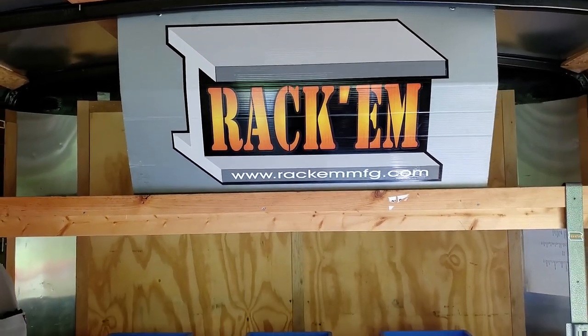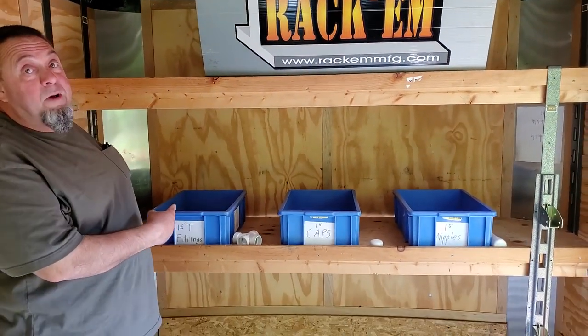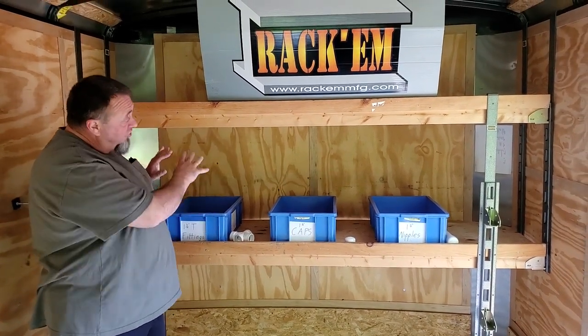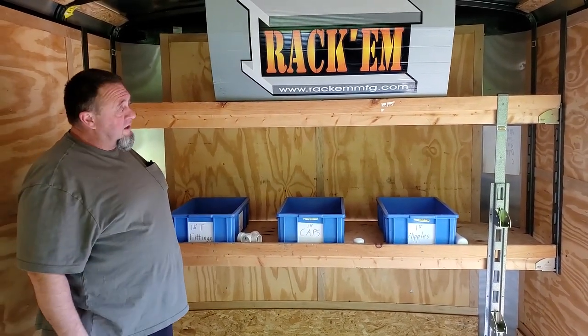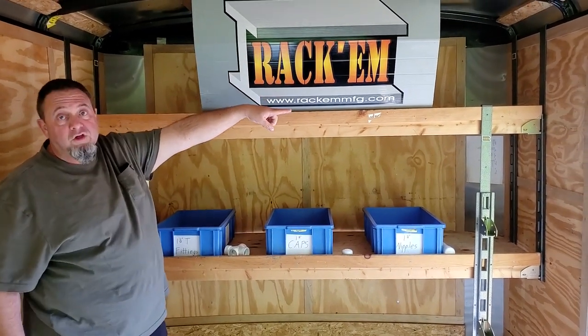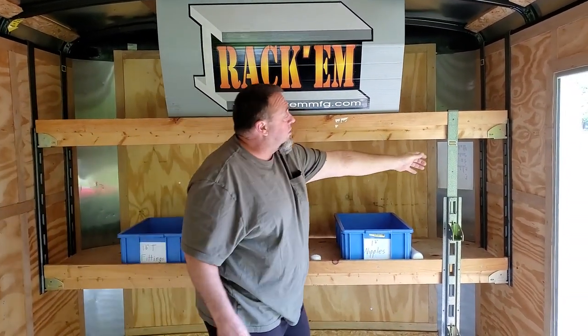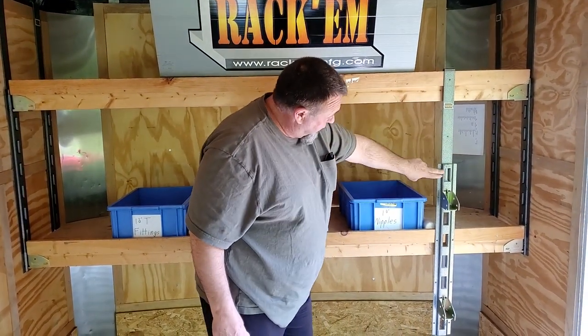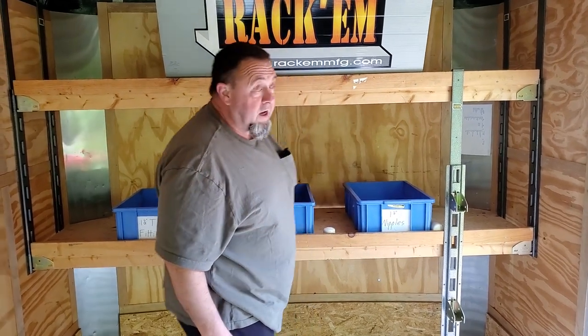Glenn from RackhamMFG.com here with you, and today I'm talking about the RA-13. This is a shelf kit designed to be used in enclosed trailers. This shelf kit has the same type of hook that all of our racks do, and the top hook bears all the weight — it's right there. This set comes with four of the uprights and the beam pockets.